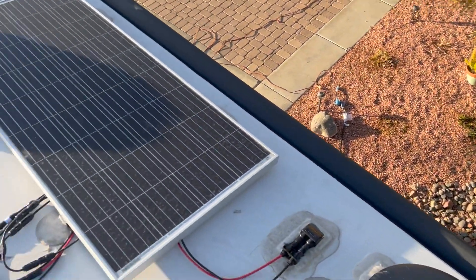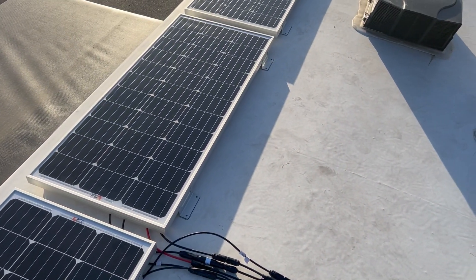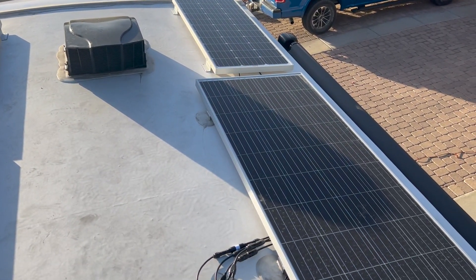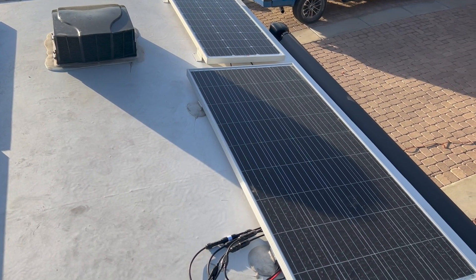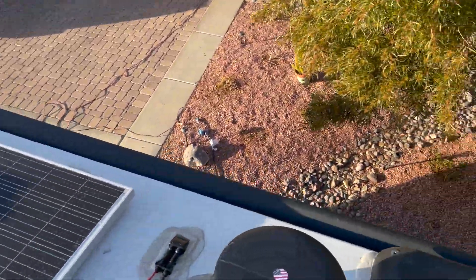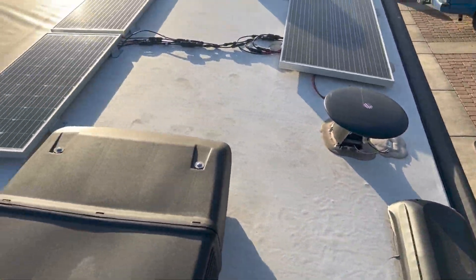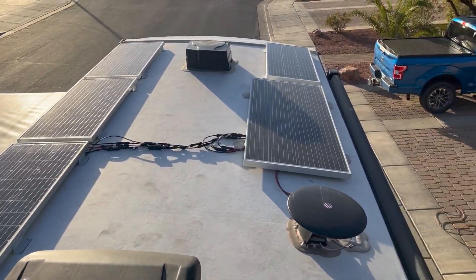My buddy and I spent about three to four hours doing all of it together from start to finish. Now I have almost 600 watts of solar and 300 amp hours of power, and I can go dry camping with zero issues. Thanks for watching!